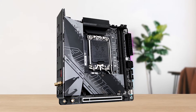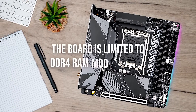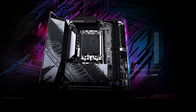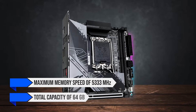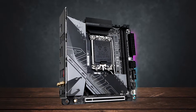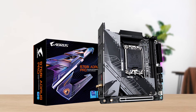Moving on to memory, this is where things might get a little unexpected. There's no support for DDR5 — the board is limited to DDR4 RAM modules only. As such, the board supports a maximum memory speed of 5333 MHz with a total capacity of 64 GB. That said, there is a DDR5 variant of this motherboard available as well, but that costs around 50 US dollars more.